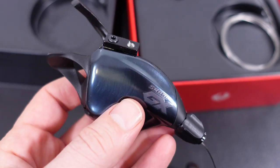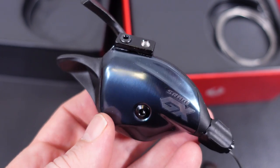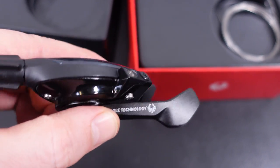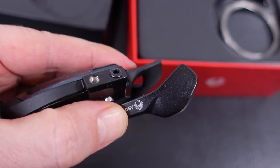When you hear 'lunar' in the description it refers to this lunar gray, the default color for GX and X01. When you get into XX1 you have a fancier color, and everything else is painted black including this lever, which is made out of aluminum.